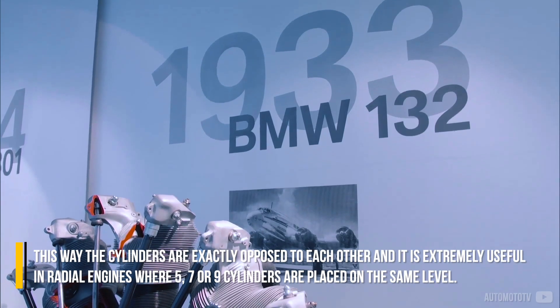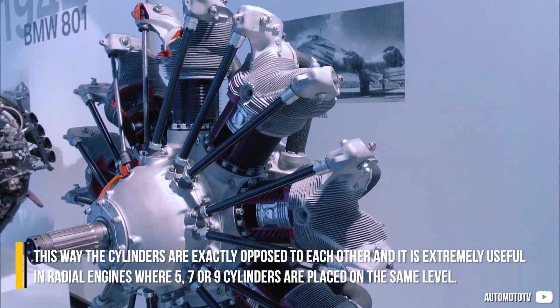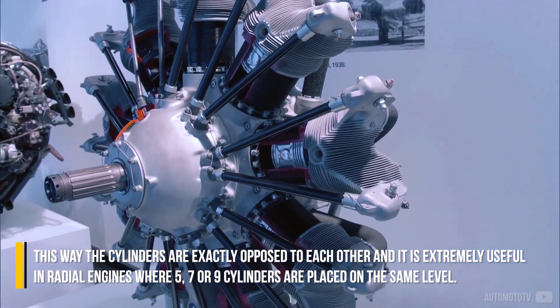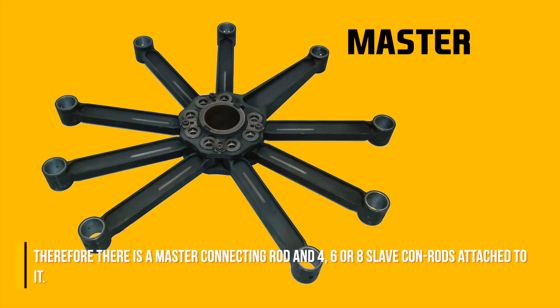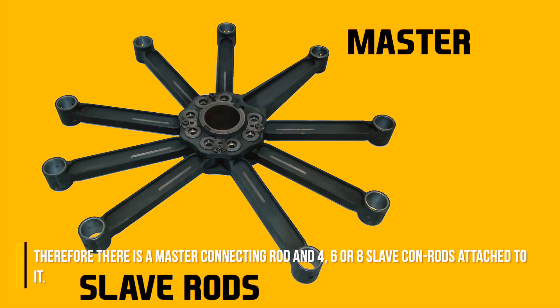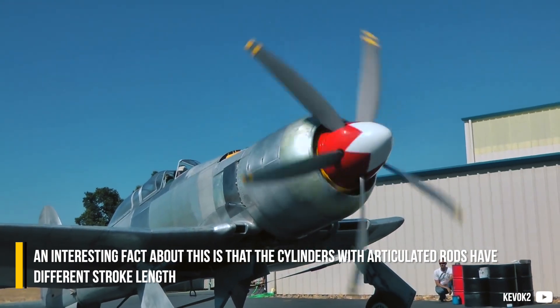This way the cylinders are exactly opposed to each other, and it is extremely useful in radial engines where 5, 7 or 9 cylinders are placed on the same level. Therefore there is a master connecting rod and 4, 6 or 8 slave con rods attached to it.